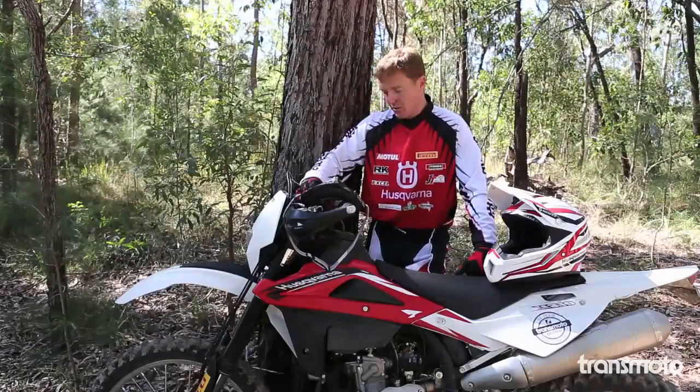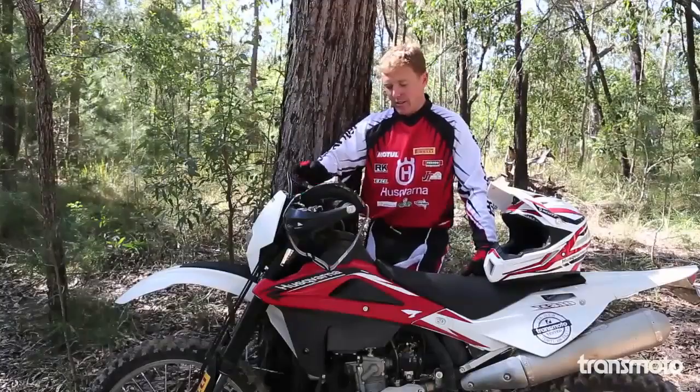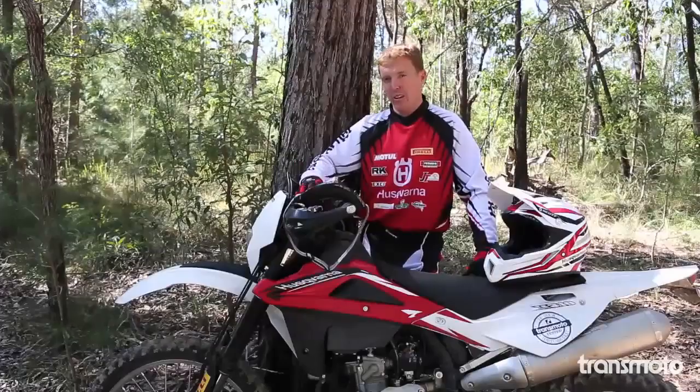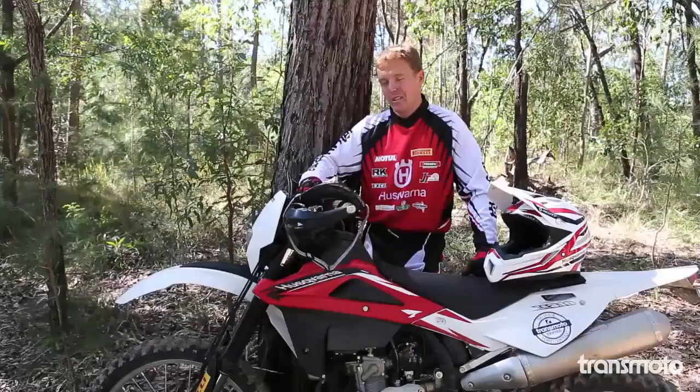Everything on my bike on the braking side of things is just all standard components. I think that's one of the cool things about this bike — it's so versatile. You can take it off the showroom floor pretty much as it is. This is pretty much what I raced, tweaked here and there, but it's basically this bike off the showroom floor. You can make some adjustments and end up with a nice fun trail bike for a learner or beginner, or you can really ramp it up and get it quite aggressive and race the thing competitively.